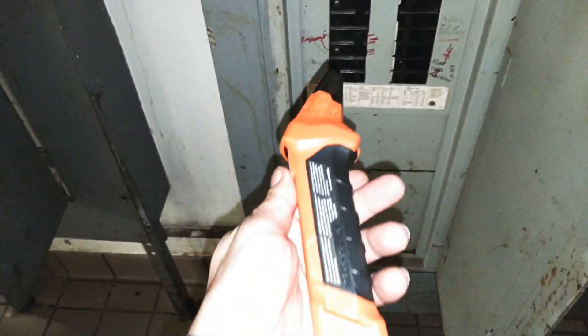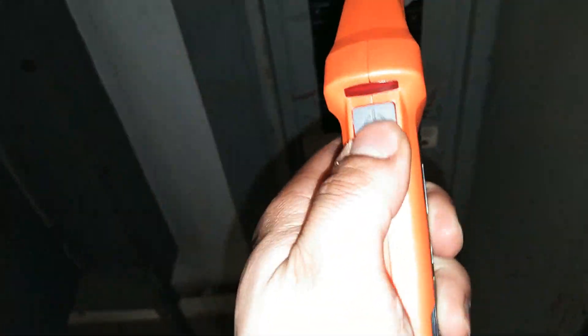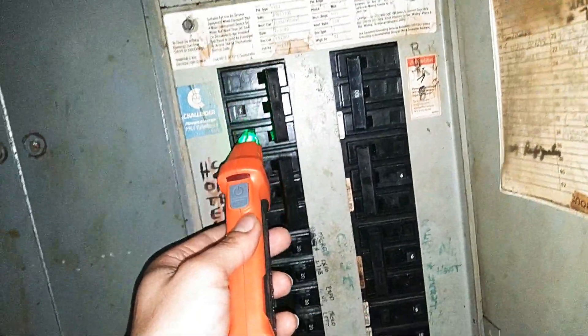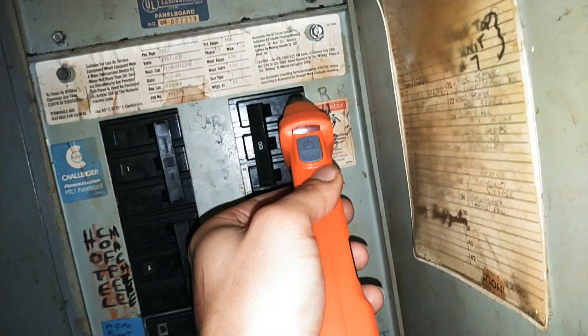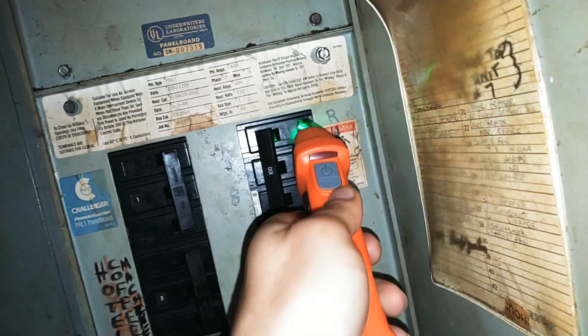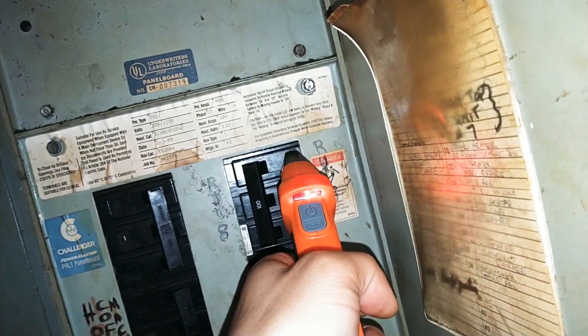Then what you're going to do is take the actual receiver here and click the power button — you'll see it start to light up green. Essentially what you're going to do is go down every single circuit breaker. And once you actually find the breaker that's connected to the outlet, you'll get a light, except it won't blink green — it'll actually blink red fully right here. So I know that that's not it, since it's continuously blinking all green.